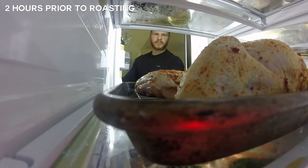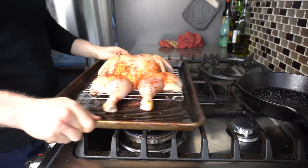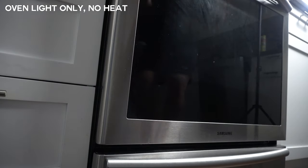Now remove the chicken 2 hours prior to cooking and leave it in the oven with just the light on. This helps the chicken get closer to room temperature, because a cold chicken straight from the fridge may affect even cooking.